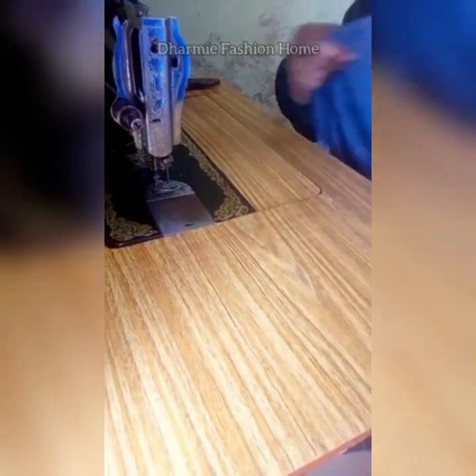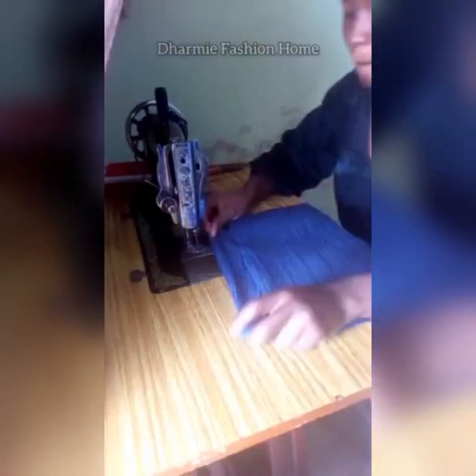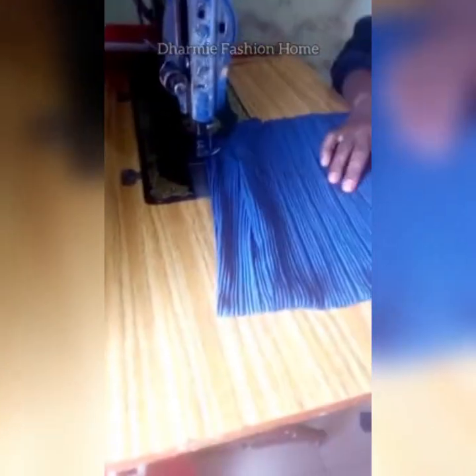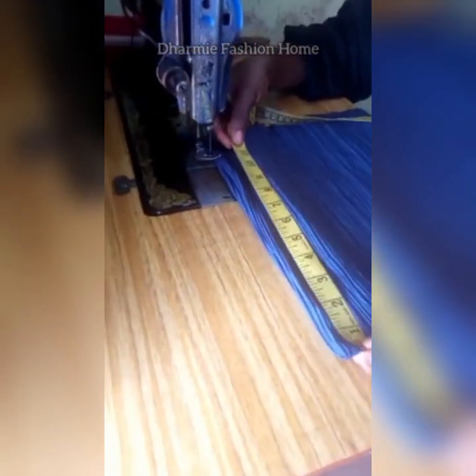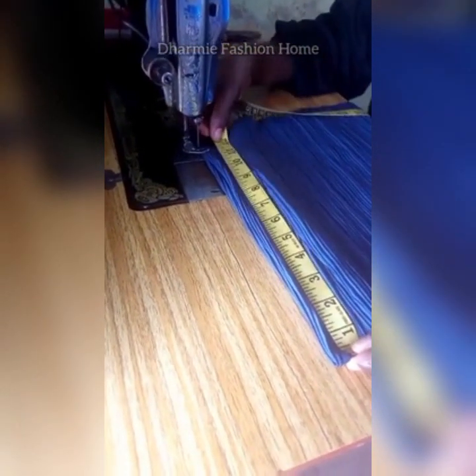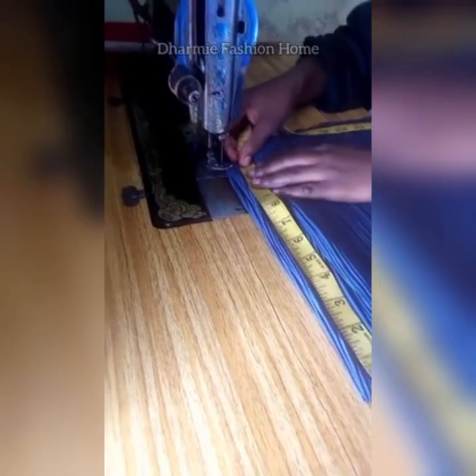After sewing, turn it out — you can choose either side as the right side. Fold your material into two and measure out the head circumference, which is 23 inches. 23 divided by 2 is 11 and a half.